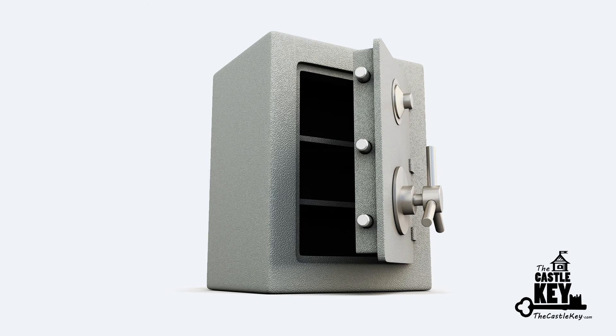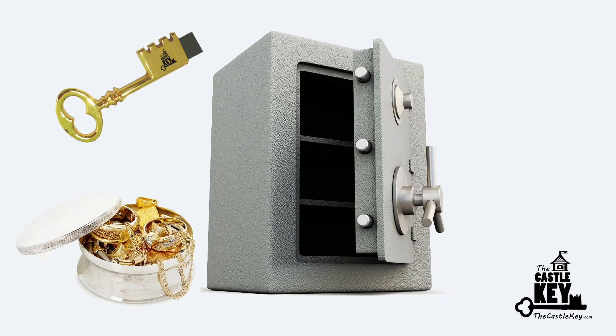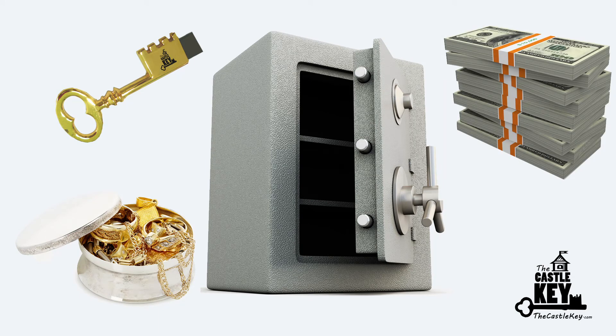If you don't currently have a small safe at home, I encourage you to invest in one. It's worth the peace of mind to have a secure location to store your Castle Key USB, in addition to any valuable jewelry you may have, and maybe even a little cash available on hand for emergencies.